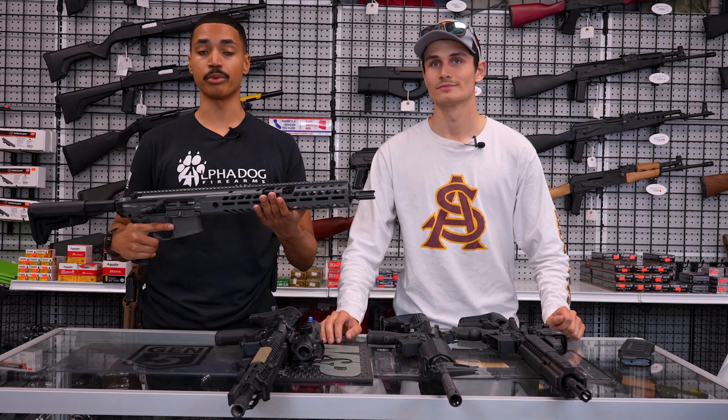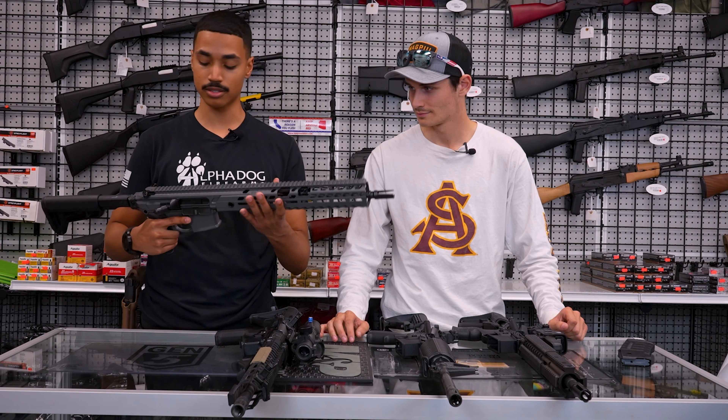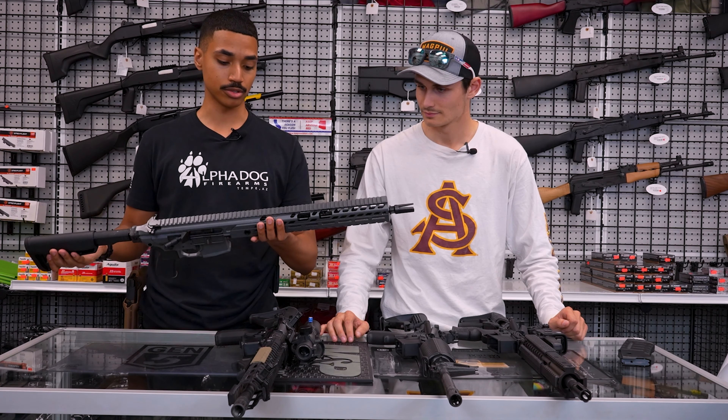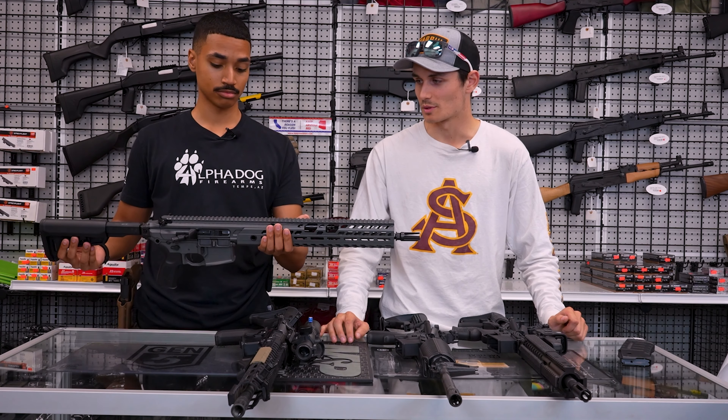I really love the gray that the Virtus Patrol model comes in. They do make some shorter models chambered in 300 Blackout, which can be a little bit shorter and even come integrally suppressed. But overall, this platform is a really solid 5.56 rifle.